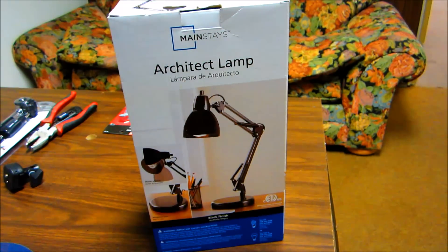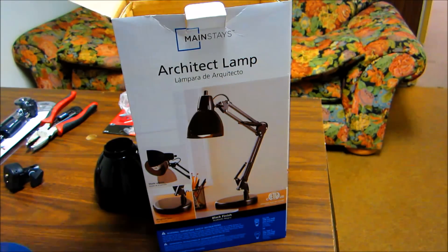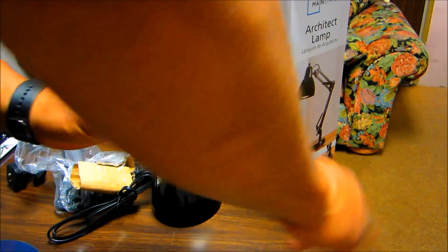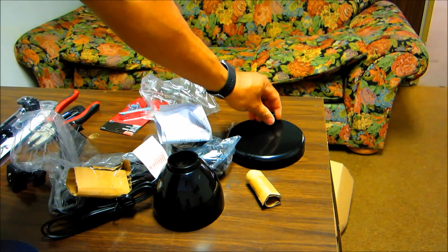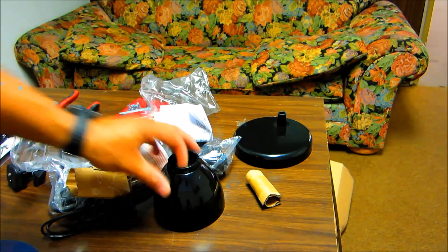Hey, this is Charlie. Today my project is to make an overhead tripod for making my videos. I need something I can have on the table that hangs over, because most of my videos are narrated overhead shots. I'm going to use an architectural lamp I picked up at Walmart for about $14. I'm hoping it will work — if not, we can always add some counterweight since the camera isn't that heavy.